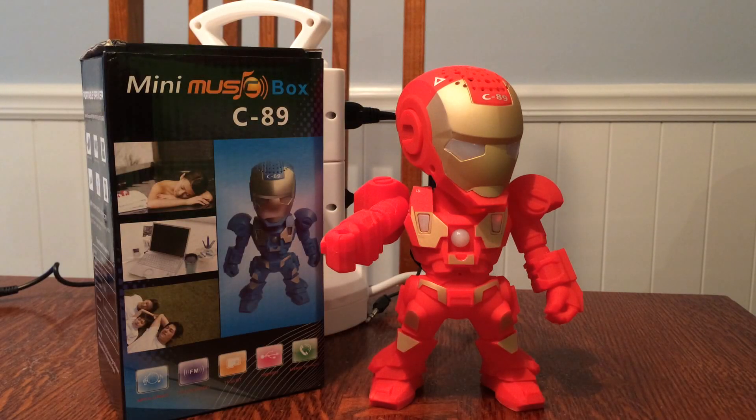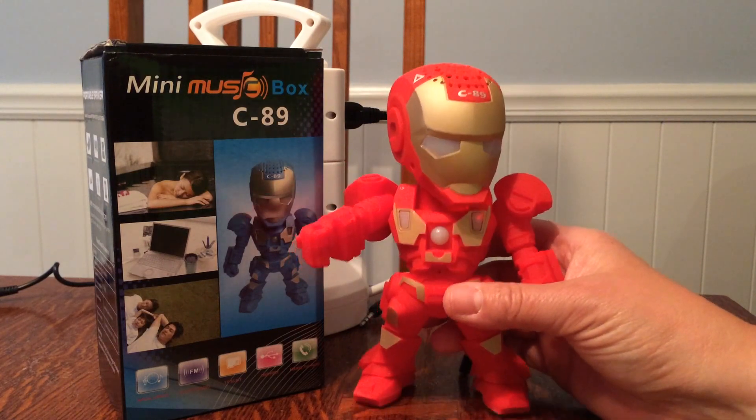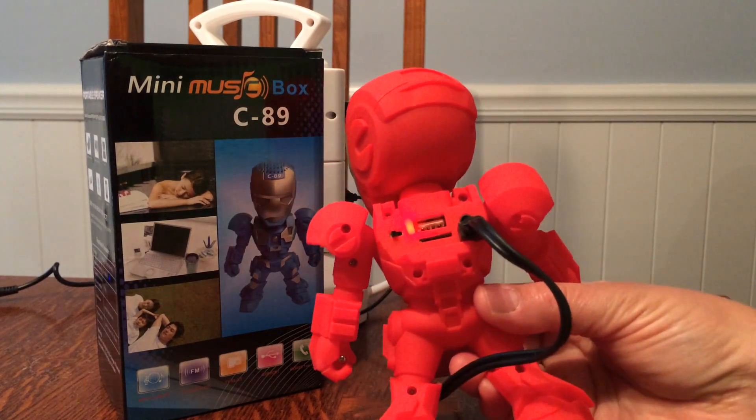Hello, today I am reviewing a really cute little, it looks like Iron Man, mini music box. It's a C89 Bluetooth little speaker. Check this out.